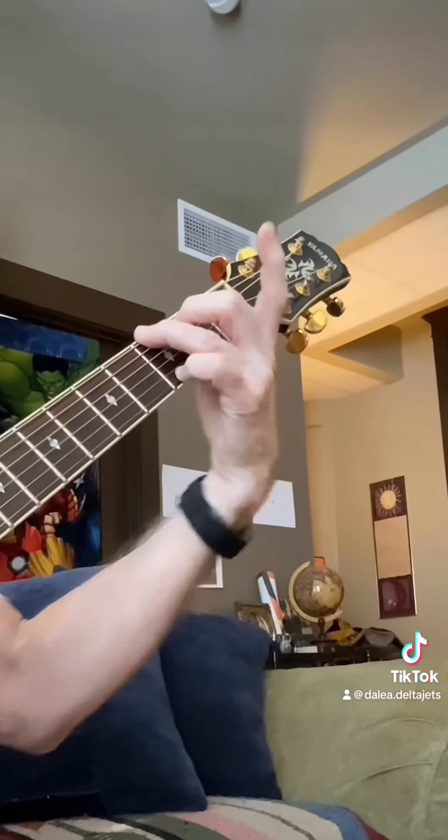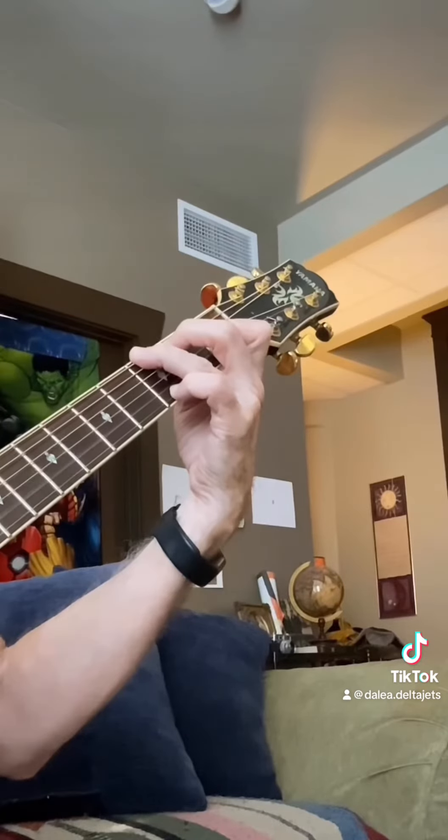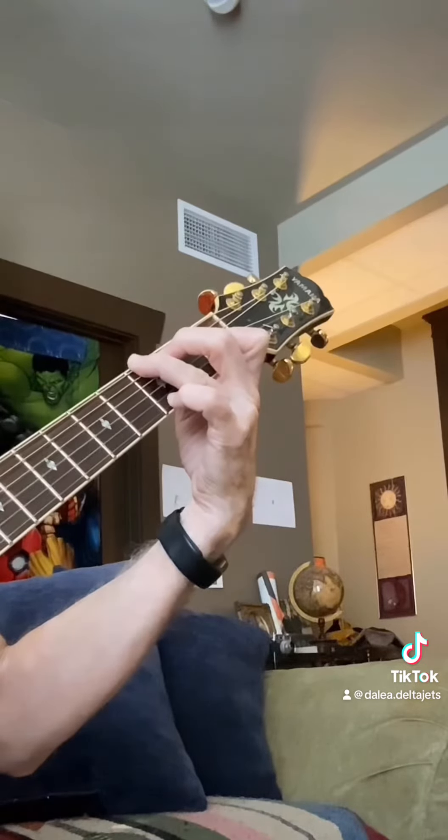I do like playing the G with the smaller fingers and leaving this one open. What I'm hitting there is the B string, the second string on the first fret.